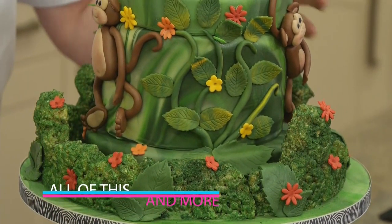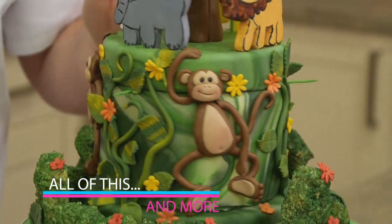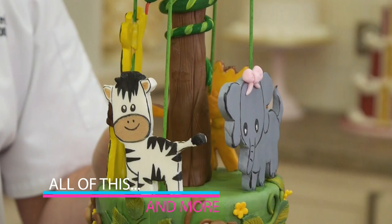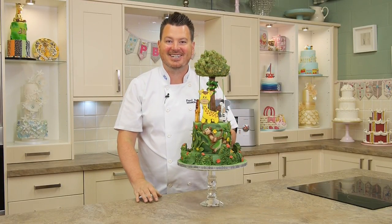So as you can see, there's loads of different techniques involved in this cake, from obviously making your structure, to making the painted animals, to making this really cool realistic looking tree — loads and loads of techniques, so let's get started.